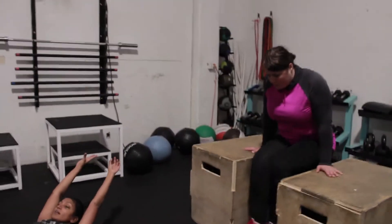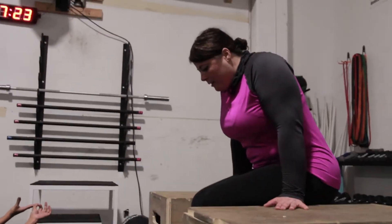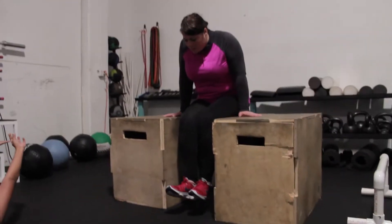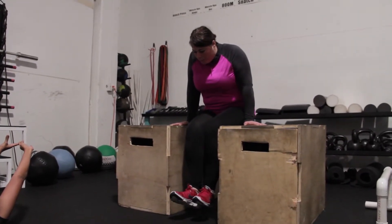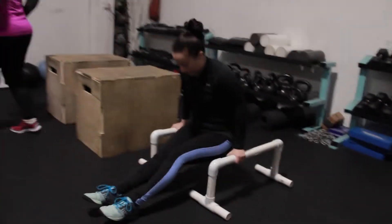A scaled option for the L-sit — here's Theresa working in between those two boxes. Hands straight, arms locked out, and knees up. The higher up we can get the knees, the better in this instance, but anytime the feet are off the ground is going to be good.